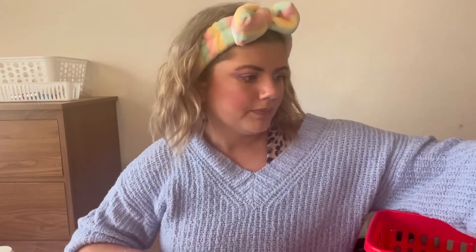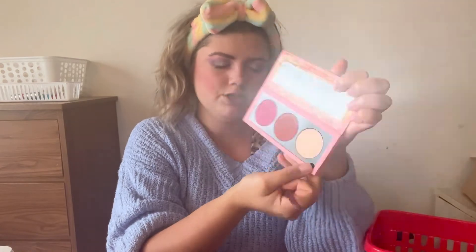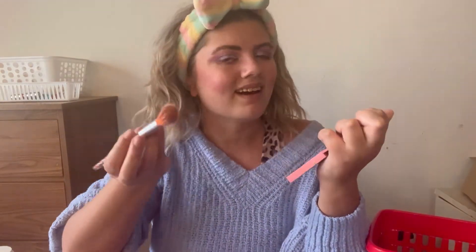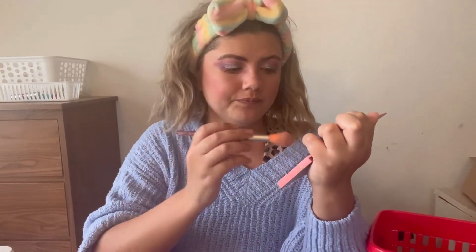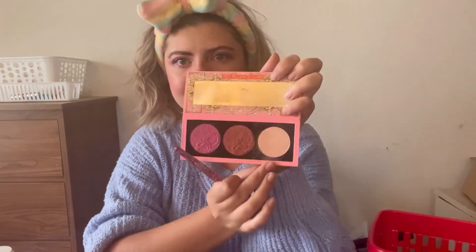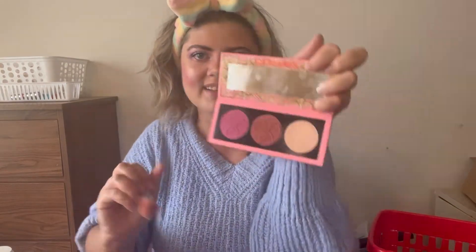We're going to go in with highlighter next. Going into this shade in the same palette — it's called Venus Nectar. Oh my god, this is my favorite highlight in the entire world. I'm being a little dramatic but I love this highlight. She does sell this separately and I know her highlights are pretty expensive, so I would wait for a sale. But it is like life changing — look how pretty that is!